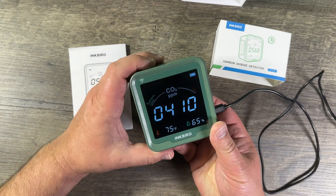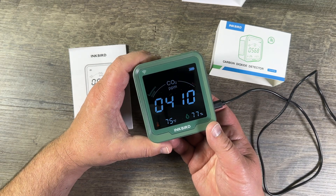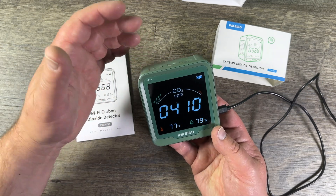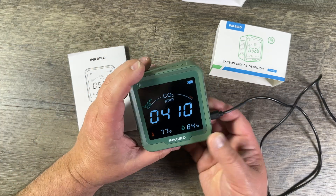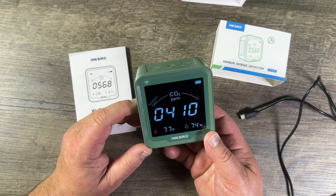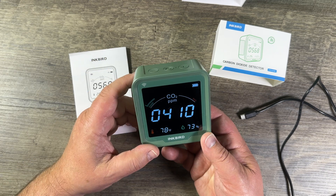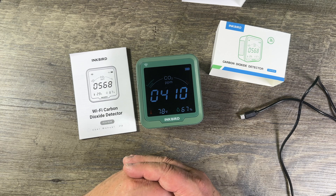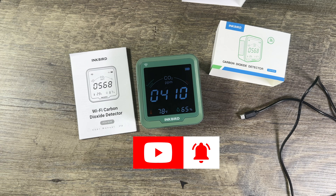One more thing: if you want to turn the display light off, you do it with this button here — light off, light on. With the light off it lasts a lot longer. With light on and battery only, it's about a day. If you turn the light off, it lasts way longer. That is the Inkbird carbon dioxide detector — hope you liked this video, subscribe to see more.